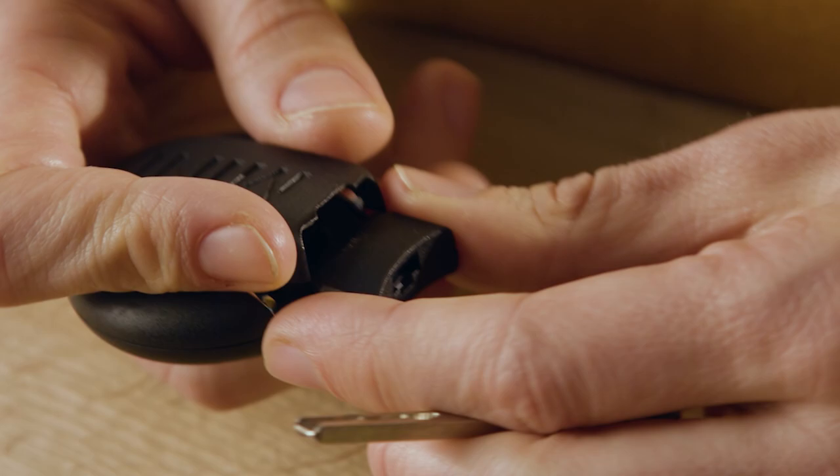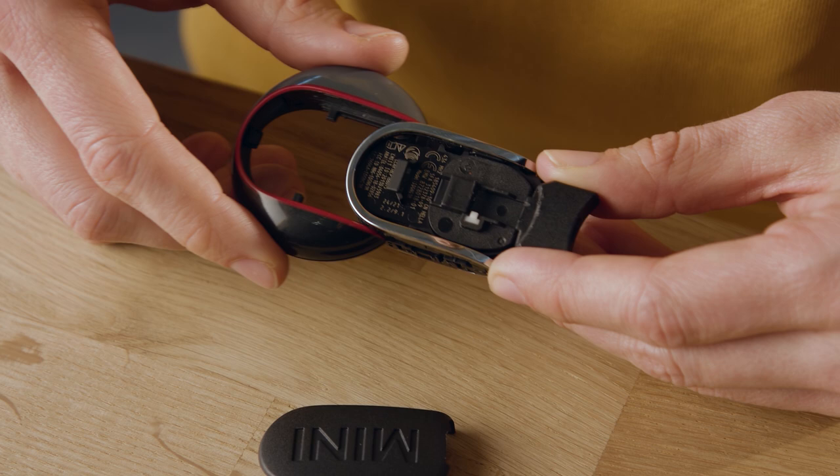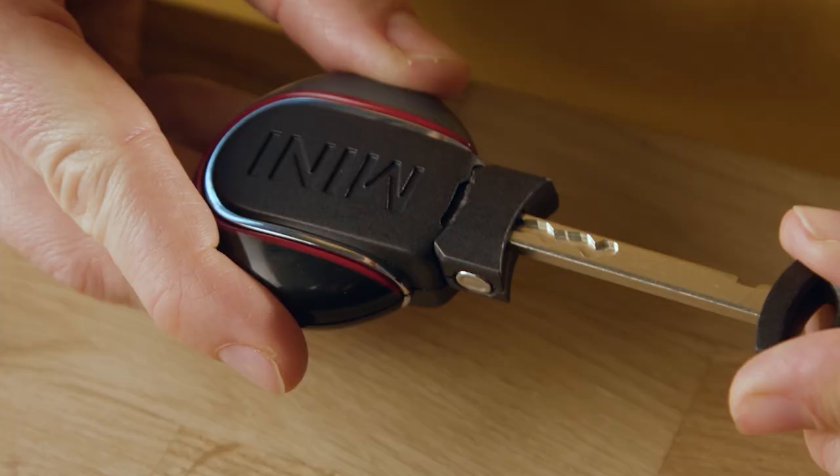A revealing moment! Now pull the keyring off and put the JCW one on. Don't forget to put the cover back on. Done!